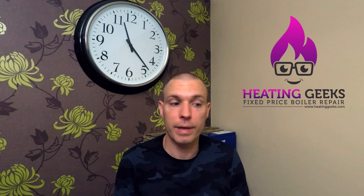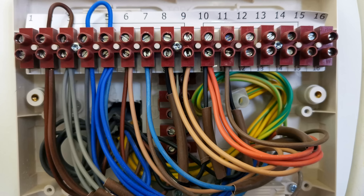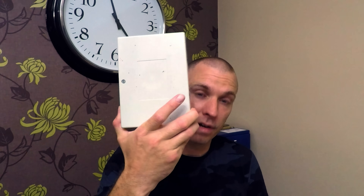Welcome to Heating Geeks. This video has been a long time in the making — my patrons have been asking for it for a couple of months. I've been trying to think of the best way to explain this in the simplest terms, because looking at a wiring center in someone's house can be a bit overwhelming. There are a lot of cables in there, so I'm going to strip this all down into real basic logical pathways.